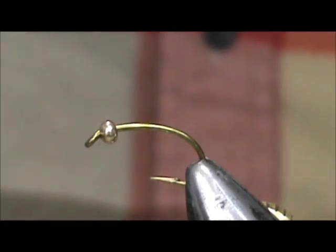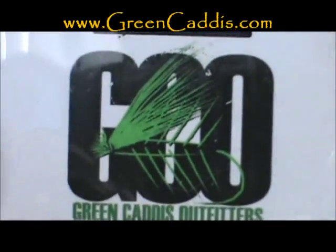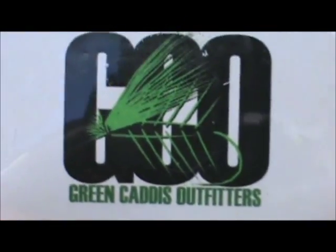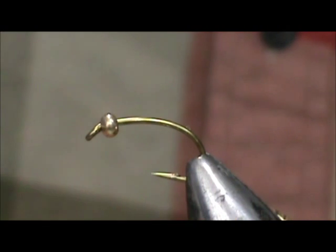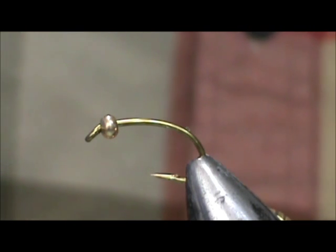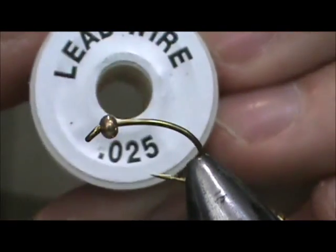The hook I have in the vise is a 2457. This is a size 10, a curved shank scud type hook, and this is from Green Caddis Outfitters, greencaddis.com. I have a 3mm gold bead on there. The color of the bead is really up to you — I think gold goes nicely with this. I'm going to start by adding extra weight to it.